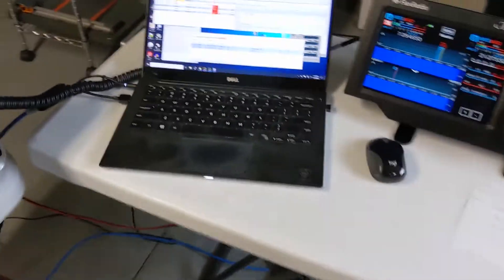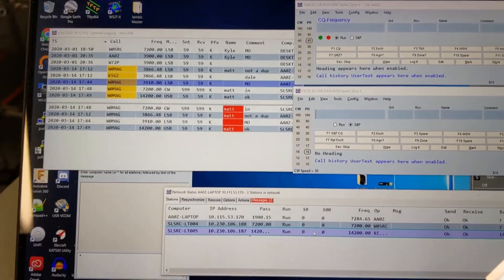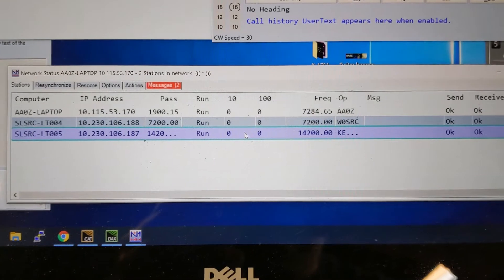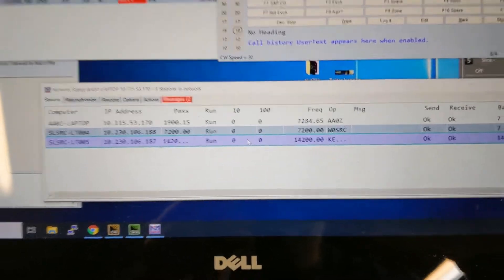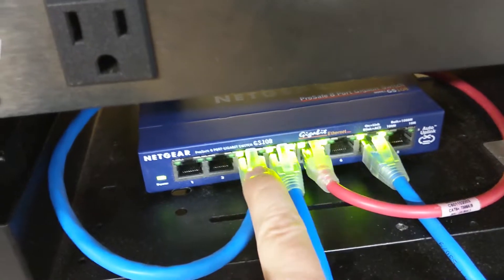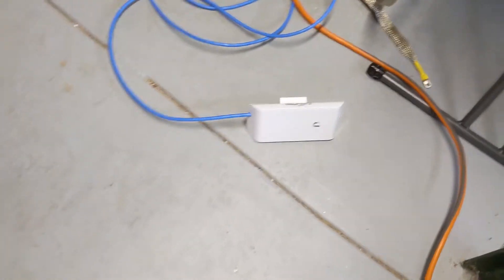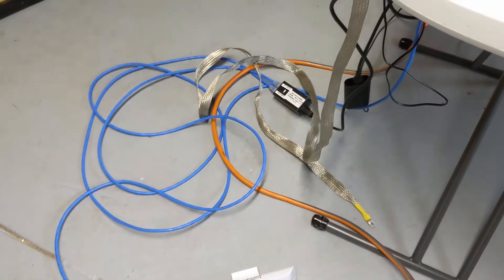I've got my laptop here running N1MM. It's networked to other laptops — I've been testing that out. These laptops are all connected through an Arden network. So here is my laptop, the Flex, the Maestro, and here's the Arden node. It syncs up with other Arden nodes that are running N1MM. And there's a PoE power injector there.